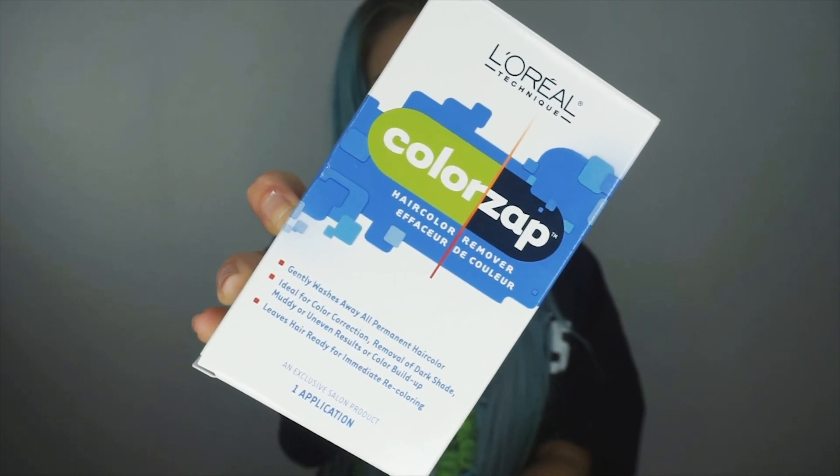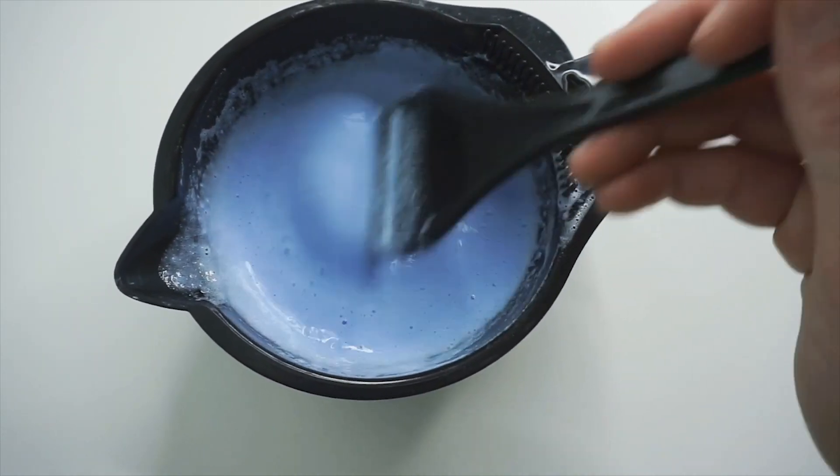Hey guys, today I'm going to show you how I got that blue ombre. To begin, you're going to use Color Zap by L'Oreal — this is a hair color remover and it's quite strong, so use caution.